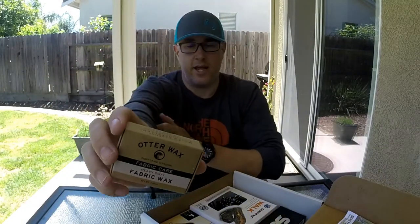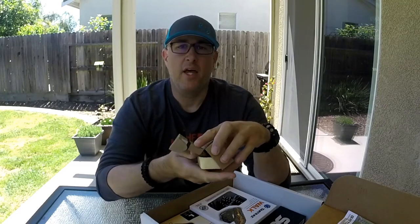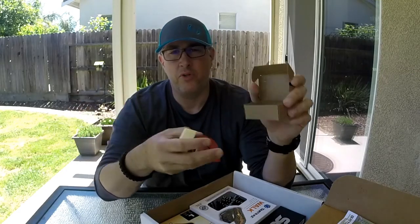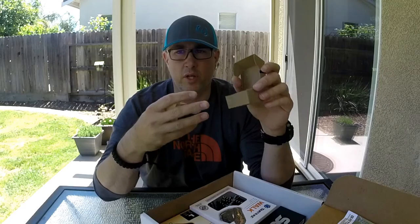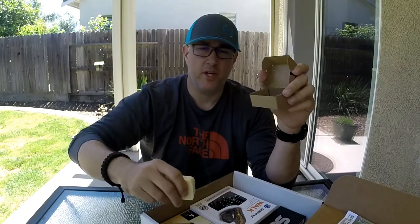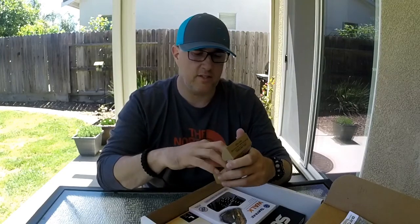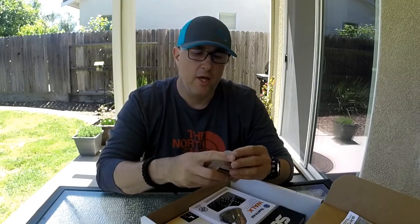Next up is some Otter Wax. What this is, is a waterproofing agent. A lot of waterproofing agents, like Nikwax, are wash-in treatments — you pour it into the washing machine, follow the instructions, and the garment comes out waterproof after drying. This is a different approach; it's specifically a wax for fabrics. You would literally just rub it onto the material, like the shemog for example, and water would sheet right off. It's not 100% waterproof — nothing really is unless it's Gore-Tex tape-seamed, which gets into hundreds of dollars. I'll use this on a backpack or maybe some shoes.